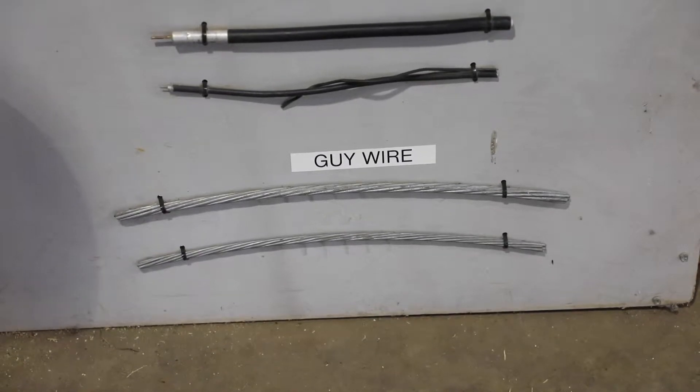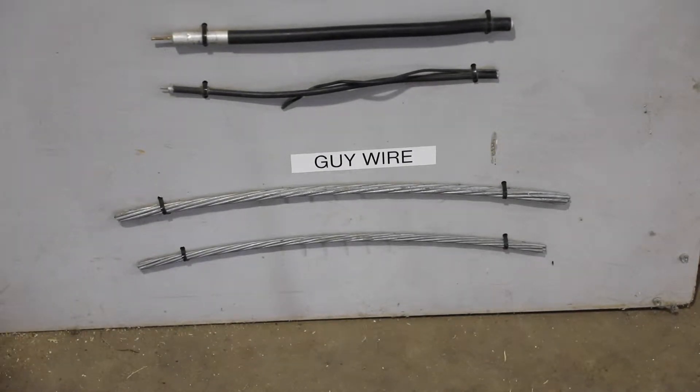We've got guy wire that we use. They go from the top of the poles down to the ground to support them. It is bare wire. It does have a steel core in it, and it does sometimes have the potential to be energized if it gets across the energized phase.